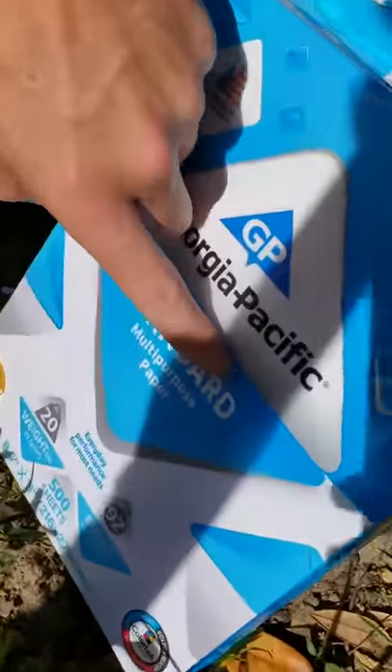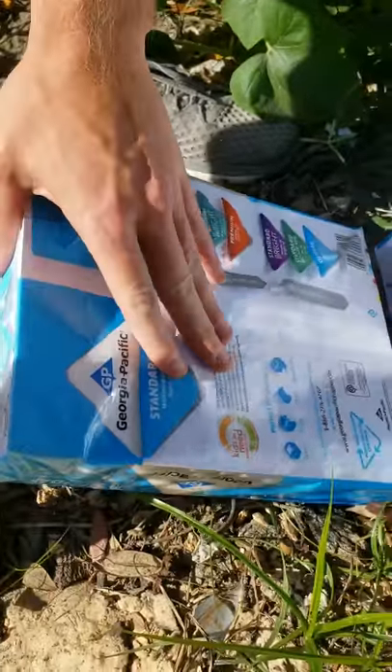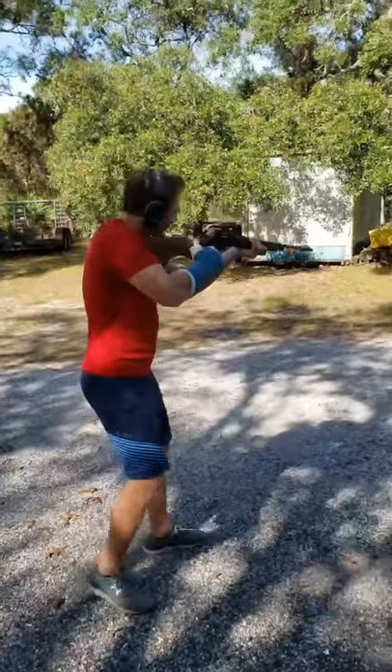This is the .17 Mag, the smallest rifle we're shooting. It went in - real small - and just bulged the back. It didn't come out, so that's good. On to the next one.